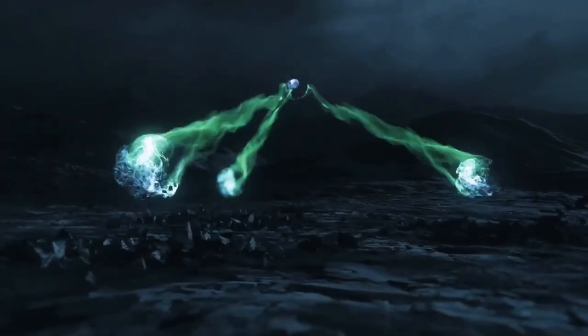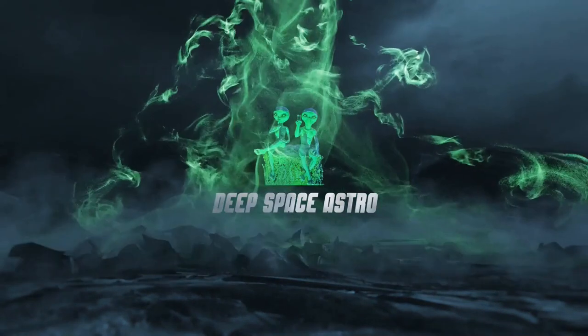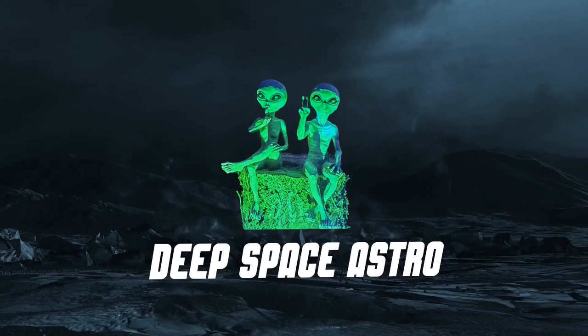I'm now an affiliate for High Point Scientific. If you'd like to help support the channel, next time you purchase something use my link in the description below — I'll get a small commission at no additional cost to you. So with that said, let's get started. My name is Rich and you're watching Deep Space Astro.